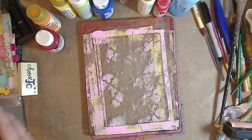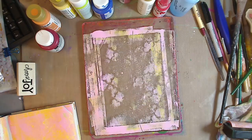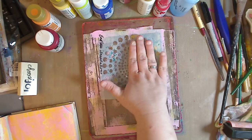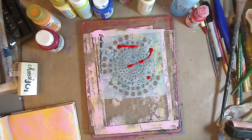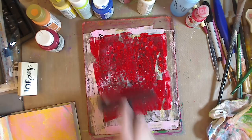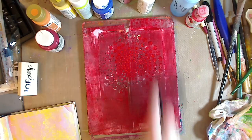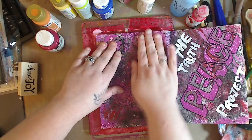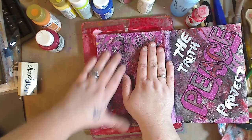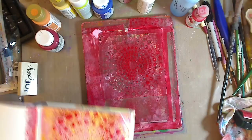Now we're going to pick a stencil. Do you need a stencil? No — you can use things you have around the house, and I'll do another video with that. Let's use this circle stencil and some red — doesn't matter what brand or color. I'm just rolling and you can go over the whole thing. Now I'm not going to take that stencil up yet. I'm going to lay my journal page down, push it good, lift it up — look how freaking cool that is!